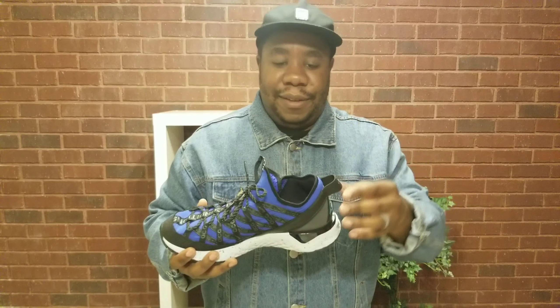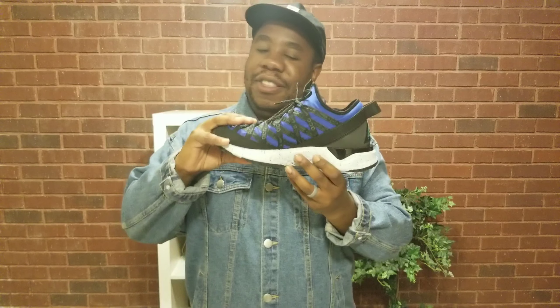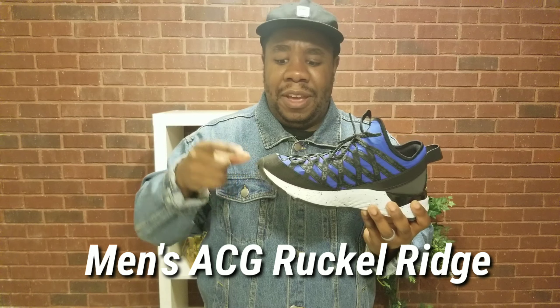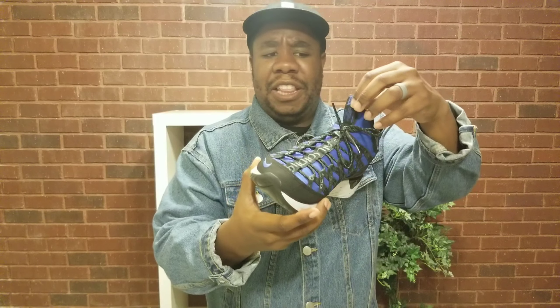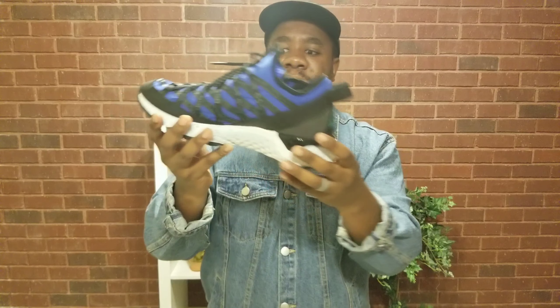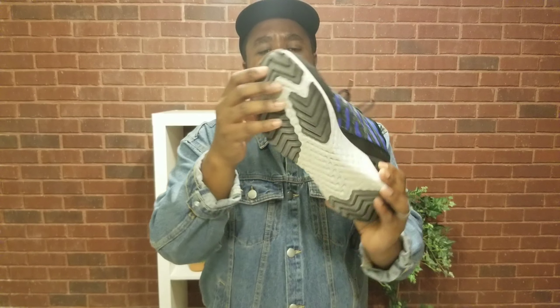Overall, I think it's just okay. If you're looking for other ACG shoes, get the Ruckle Ridge — those are the best sneaker-boot shoes ever. As for these, you've got the reflective material, the ACG logo which feels really cool — kind of a rubbery material in the back — and the hard ACG logo up front. All Conditions Gear with the React sole on the bottom.